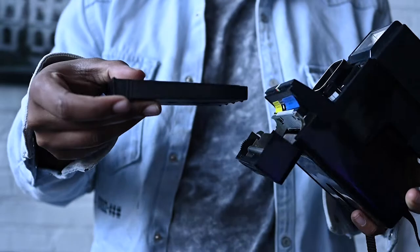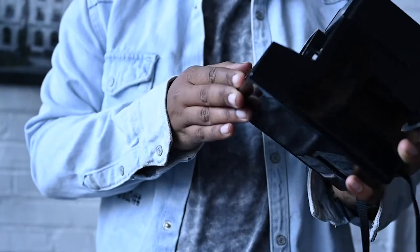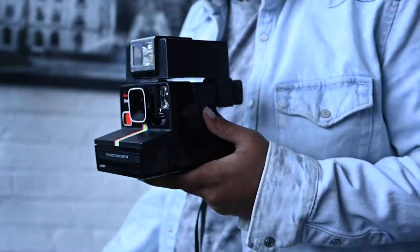It came with a strap, and at the very top you have where you can put the flash insert — they have these little bulbs you can put on these cameras. Inside is where you would put your cartridge with your film pack. Once you close it up, it'll automatically spew out the first test shot to make sure everything is good, and then you're ready to shoot. It has one little shutter button and you just take pictures.